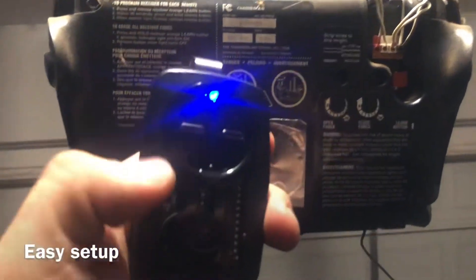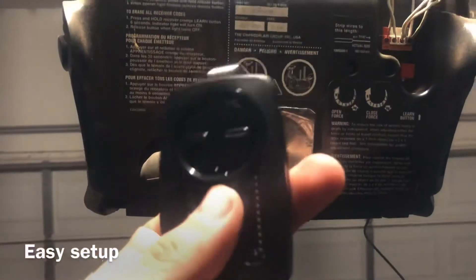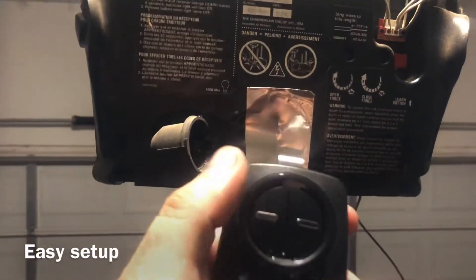It recognized it — so you come back over here and press that one more time. Now let's see if this puppy works.